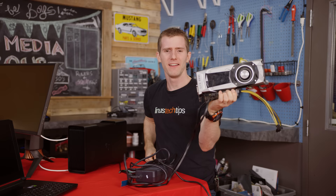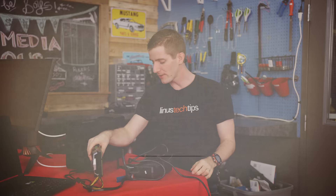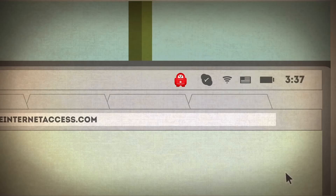Today's video is brought to you by PIA, the VPN service that encrypts all your internet traffic and uses a safe protected IP. It's got a ton of other useful features as well. You can check it out at the link below.